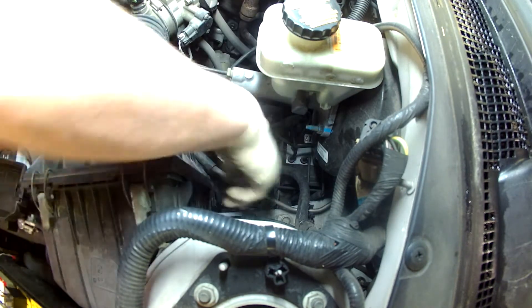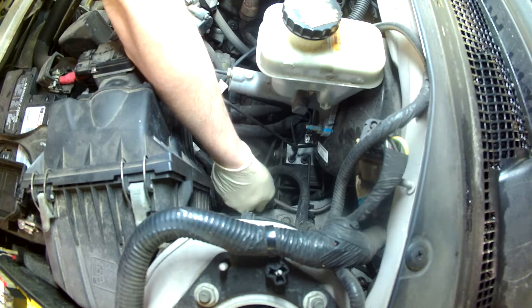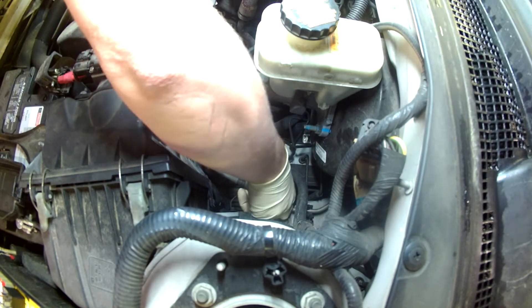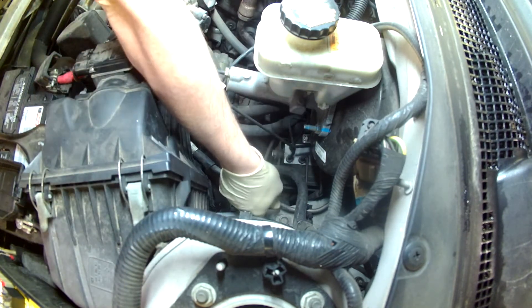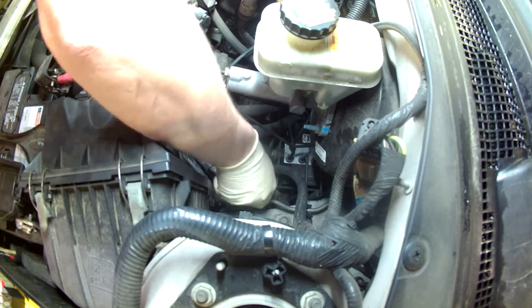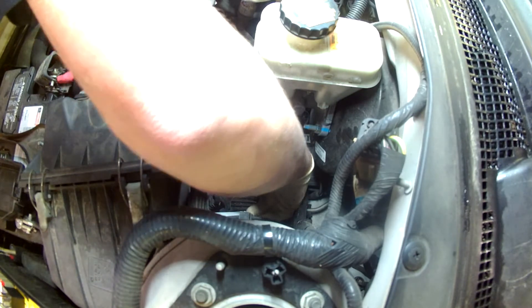This morning we're going to be doing a fuel pressure test on a 2004 Ford Escape. The vehicle will not run — you turn the key on and I cannot hear the fuel pump run. Presumably it has an issue with the fuel pump, but in order to confirm that I need to run a fuel pressure test to see if we have any fuel pressure, and maybe I just can't hear it.